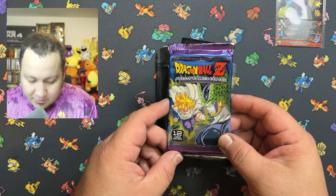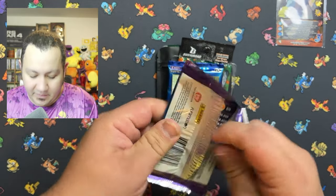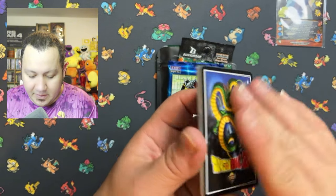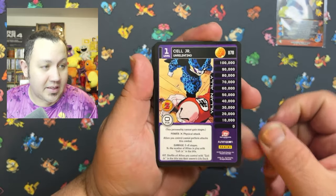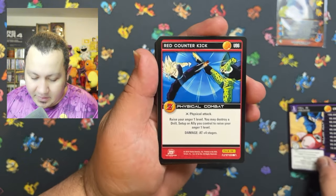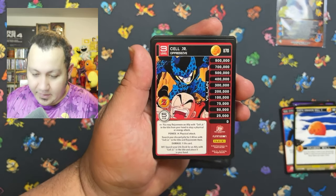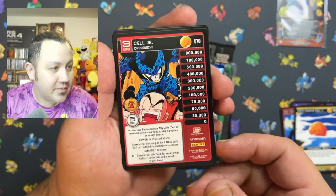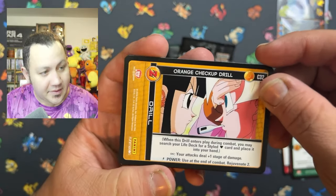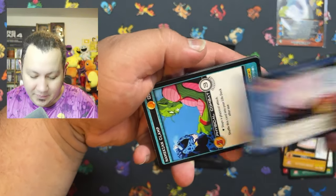Next is gonna be Dragon Ball Z Awakening. There are so many episodes — I can't say we watched every single one of them. Let's go ahead and see what these look like. It's more like a retro-type looking card set from 2016, but the artwork on those looks amazing. These cards look very awesome — they give you a retro feel, which is very cool.